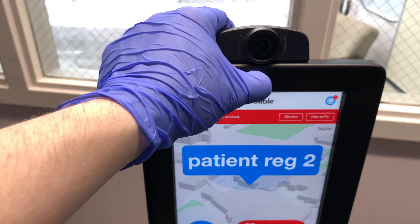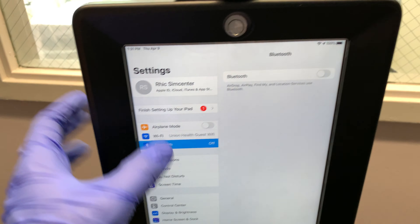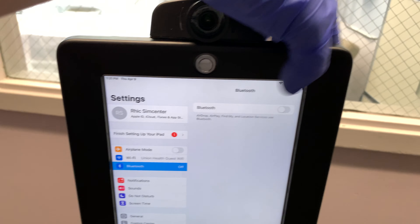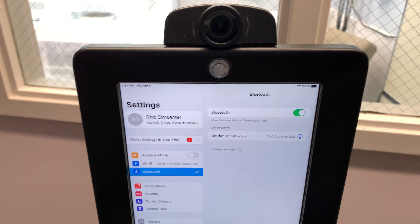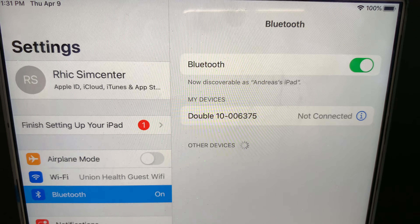To remedy this, simply go into Settings on the iPad, go to Bluetooth — in this case it was turned off — turn on Bluetooth, and you should see a Double with a serial number listed under devices.